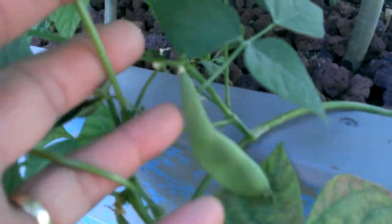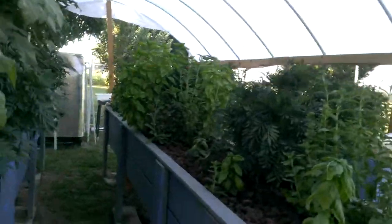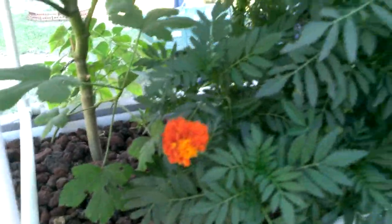Here's a bean. I'm not sure exactly what kind of bean that is, but it is a bean. Walking inside here, you can see some marigolds here. Here's a flower from one — absolutely beautiful.